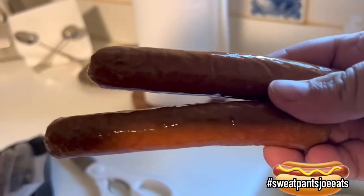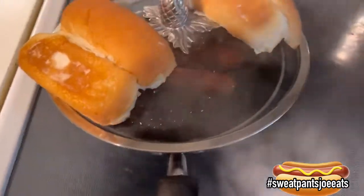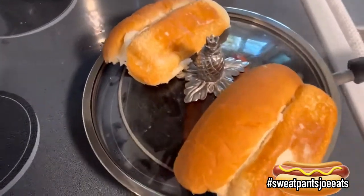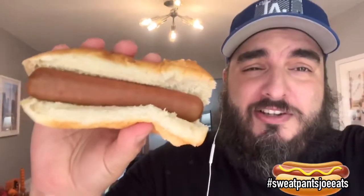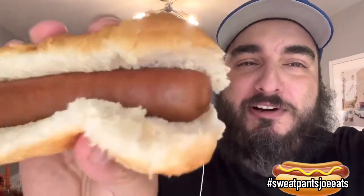The color almost reminds me of breakfast sausage more than a hot dog, so this will be interesting. Steaming the hot dogs now. The hot dogs definitely plumped up a little bit while I steamed them — that's always a good sign. It's got a pretty good bun-to-dog ratio. I thought it was going to be a little smaller but it plumped up nicely. Very brown color on the angus beef Market Side hot dog from Walmart.